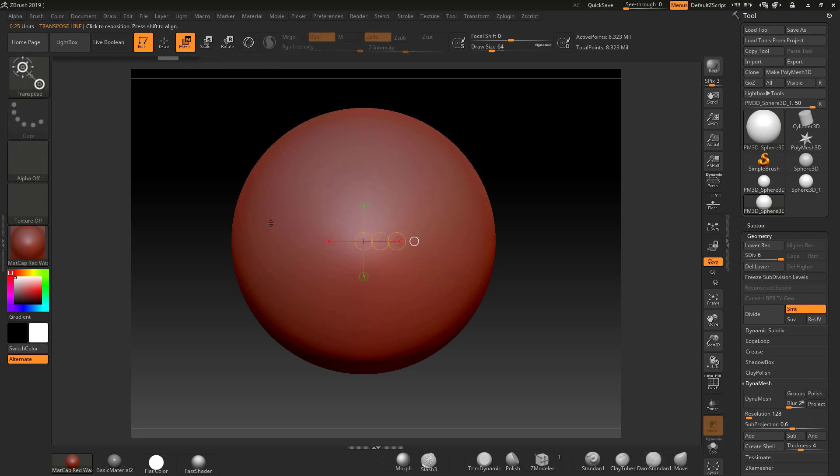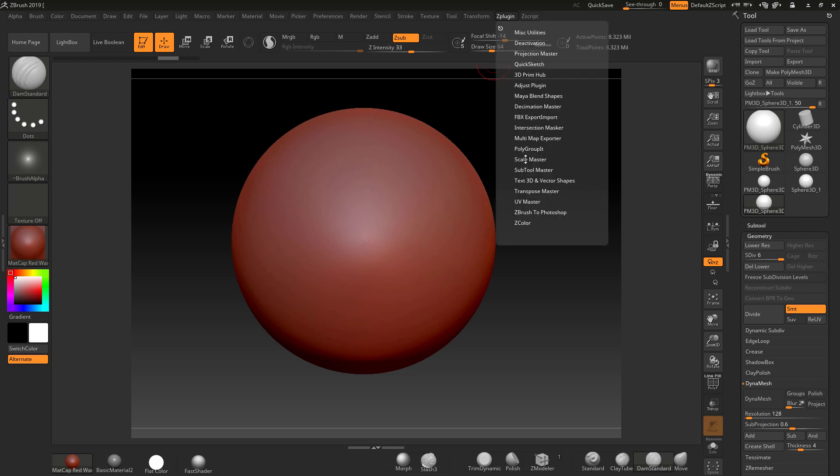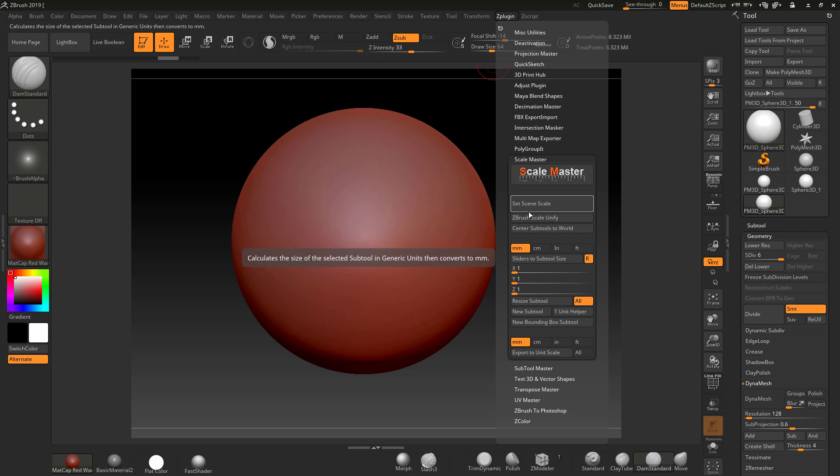If I turn the gizmo off and drag this line out, you'll see up here on the left it says 1.4607 units. These are converted straight into millimeters or centimeters when you use the Scale Master subtool. Rather than working in units I want to work in millimeters, so I'm going to go down to the Scale Master and set the scene in millimeters — make sure that's orange.